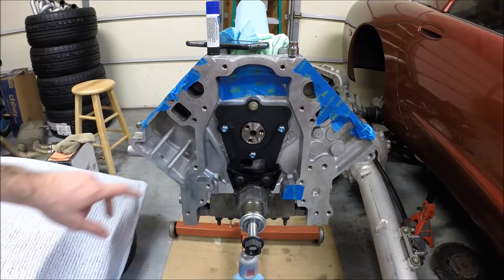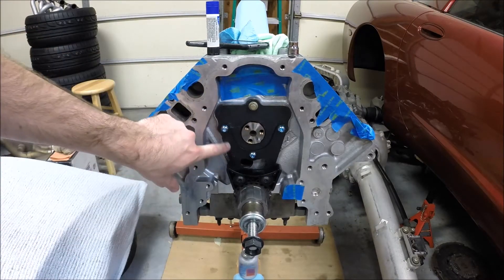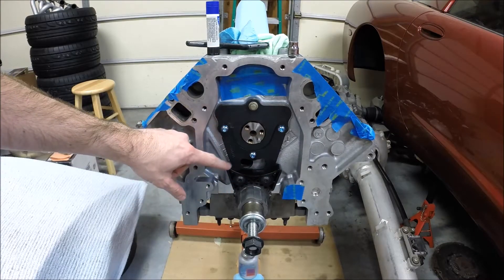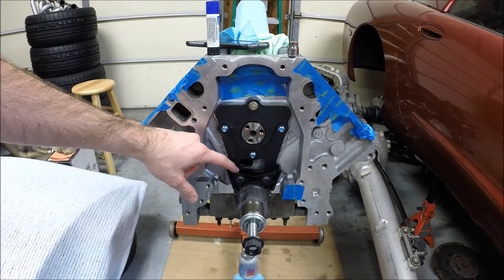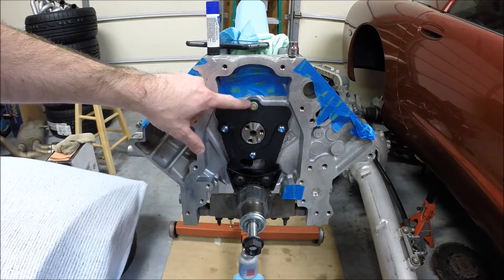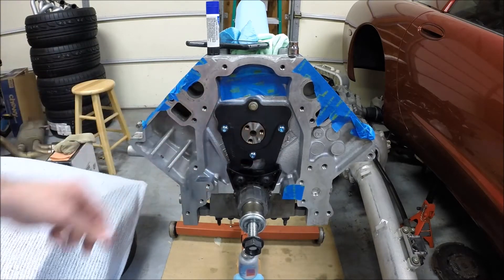Here's how the full assembly looks. This is the camshaft retainer plate, this is the bracket that comes from Trick Flow, and this is the LS2 timing chain dampener. You reuse one of your original bolts here, and they provide the other three.